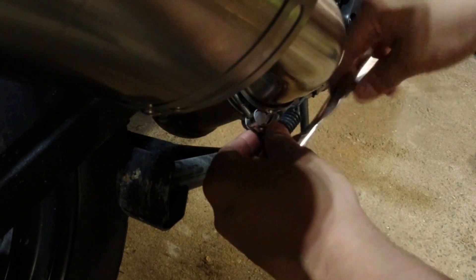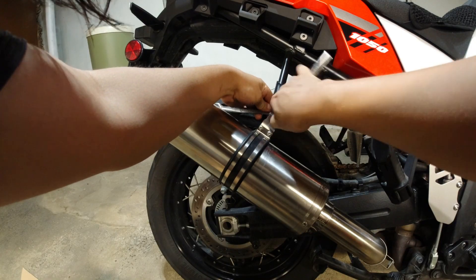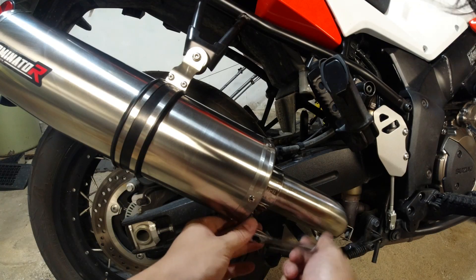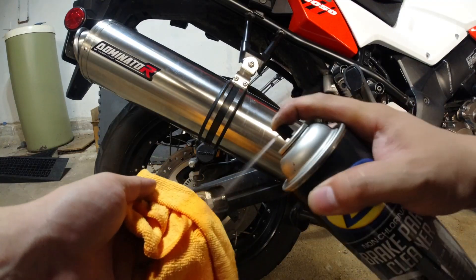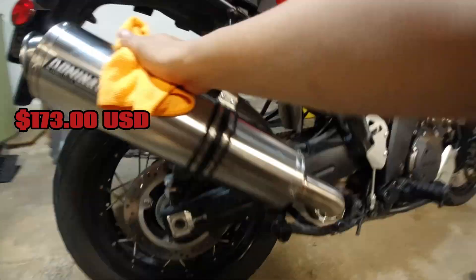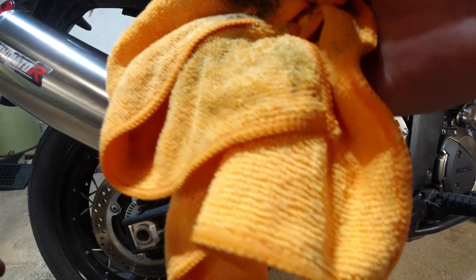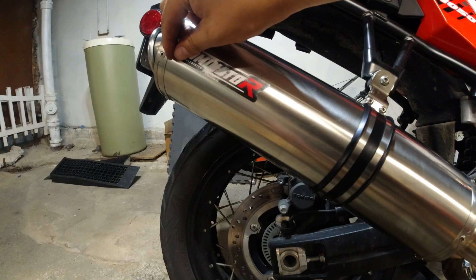The actual fitment of the exhaust as a whole is perfect — something that is pretty uncommon for anything that is half the typical price point. This exhaust only cost about $173, and it feels like a really good exhaust.